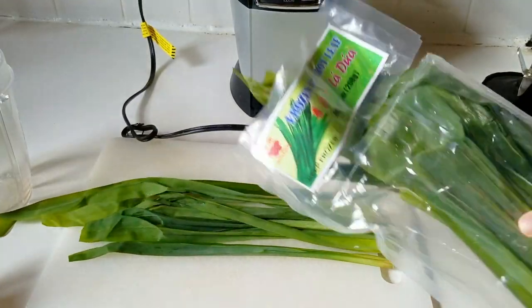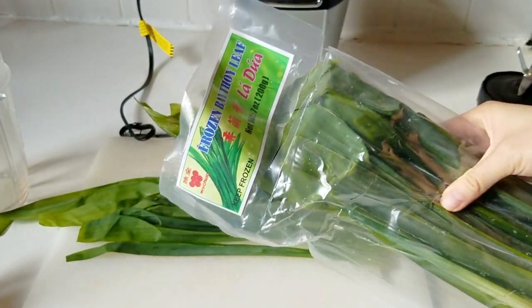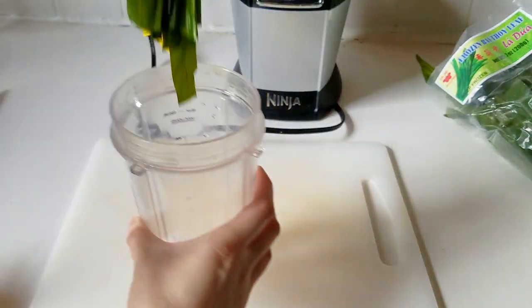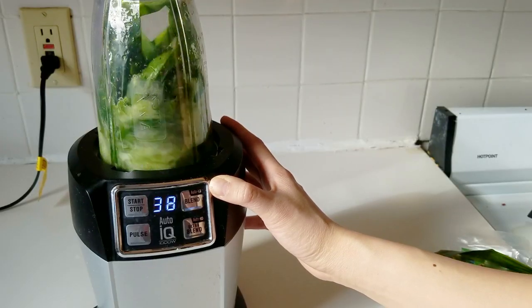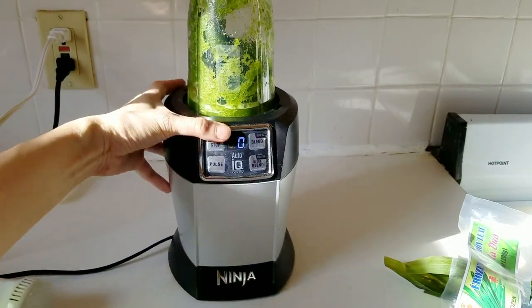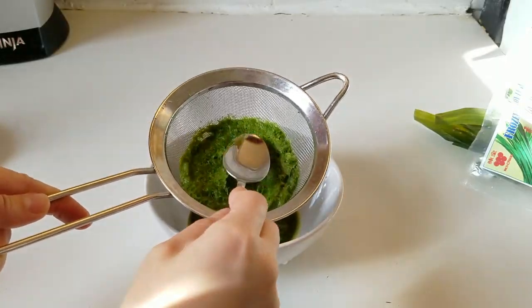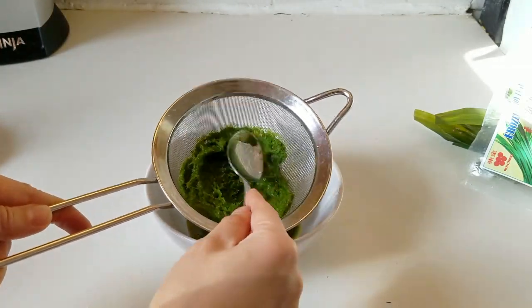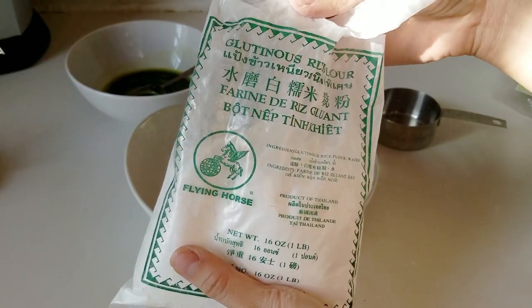So these are frozen pandan leaves, and pandan is like my favorite 2016 flavor find. It's kind of like milky, grassy, sweet. Southeast Asians use it as their base vanilla flavor. So I took about 10 leaves and a couple tablespoons of water. The hard part about using so little water is your blender might not start blending, so I added a little bit more water. Then afterwards, you get it super fine, put it through a sieve, and squish all of the liquid out.